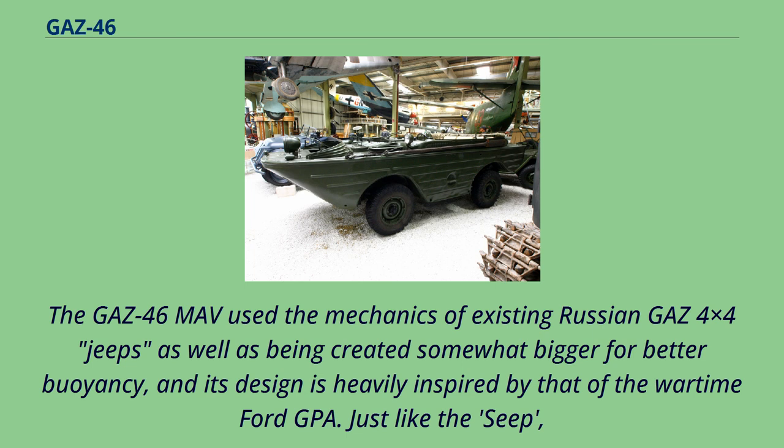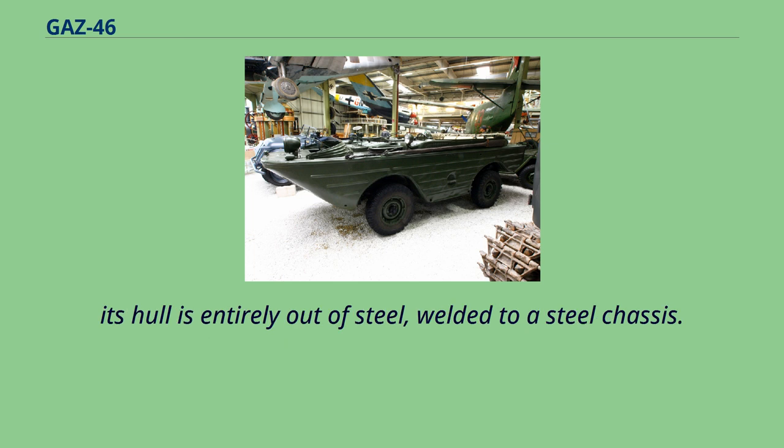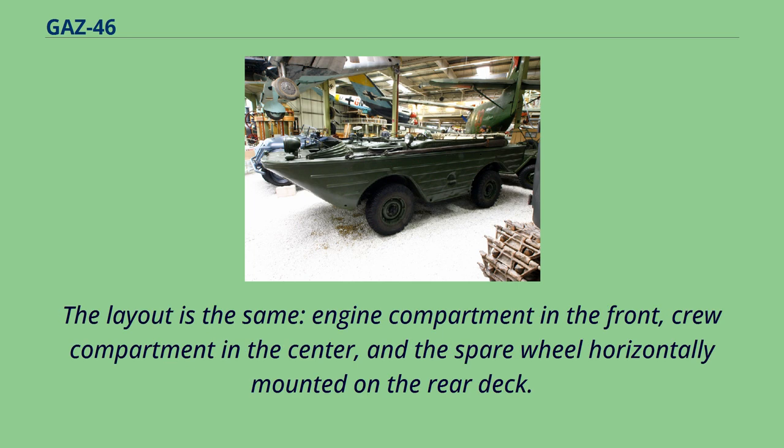The GAZ-46 MOV used the mechanics of existing Russian GAZ 4x4 jeeps, and was created somewhat bigger for better buoyancy. Its design is heavily inspired by that of the wartime Ford GPA. Just like the Seep, its hull is entirely made of steel, welded to a steel chassis. The layout is the same: engine compartment in the front, crew compartment in the center, and the spare wheel horizontally mounted on the rear deck.